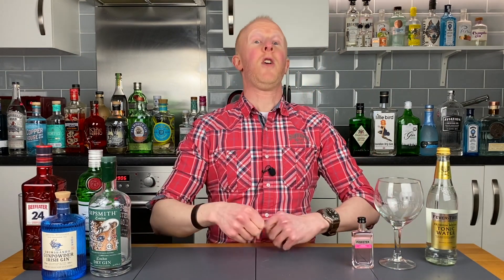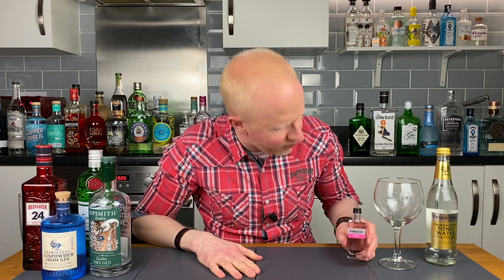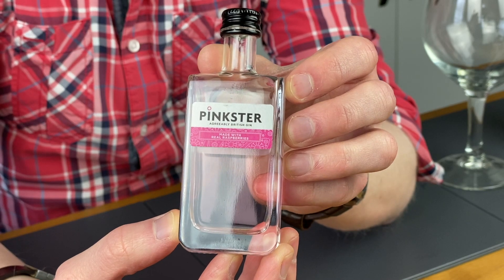Good morning gin lovers! Welcome back to No Nonsense Gin Reviews with me Bobby Freeman, and today ladies and gentlemen I am rather excited because we're going to be reviewing this lovely delectable looking little chap which is Pinkster Gin.